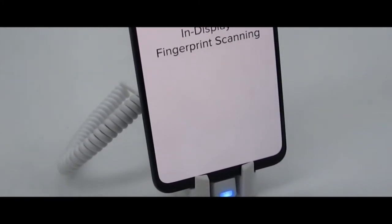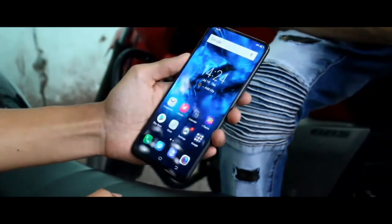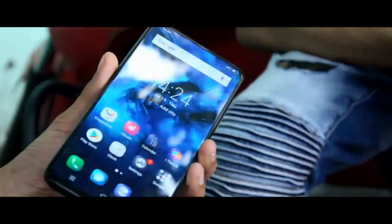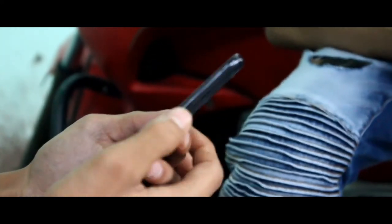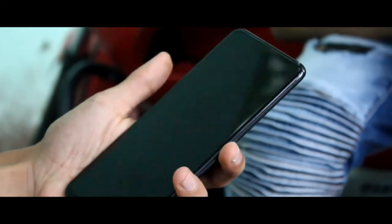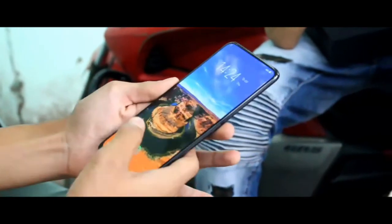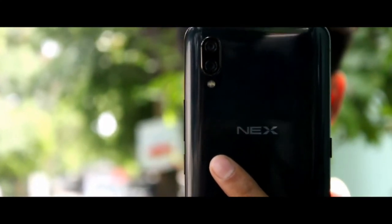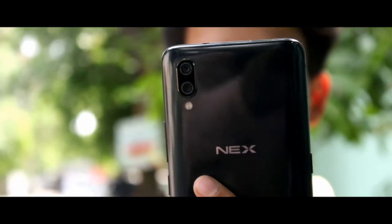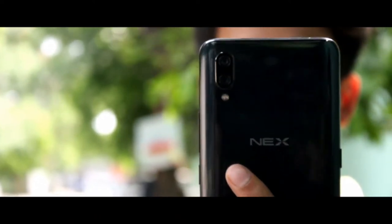The screen is absolutely bezel-less. On the bottom you get a little bezel, and there is no notch. Without the notch it looks very big. The sensors are under the screen, and there is no earpiece — instead they use vibration technology built into the screen. On the back you get a dual camera and a flash. The dual camera is 12 plus 5 megapixel.